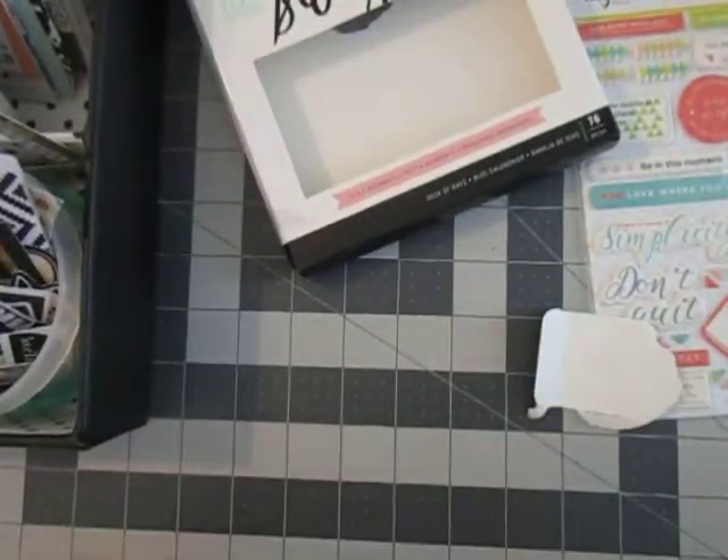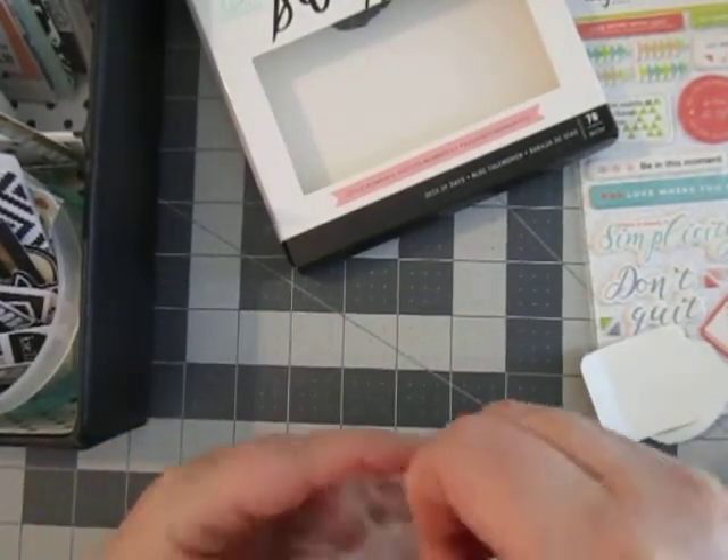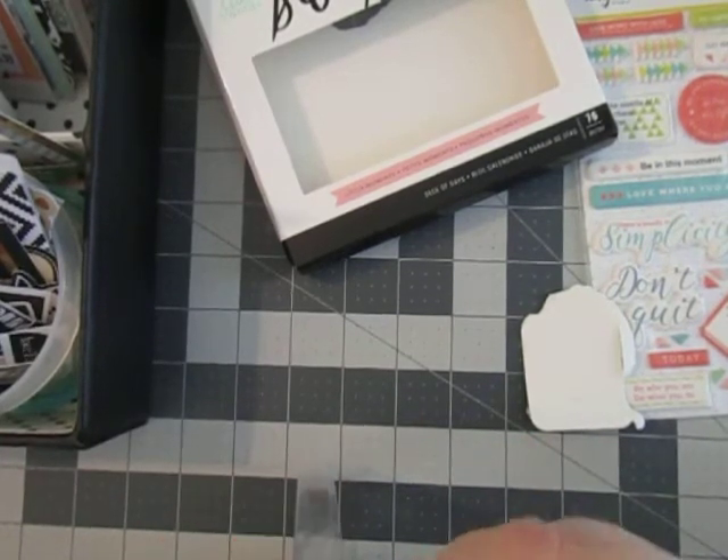Oh goodness gracious — more packaging. Some of this stuff is childproof, I swear. I know there's a way to get in here, I just can't get my fingers to cooperate.